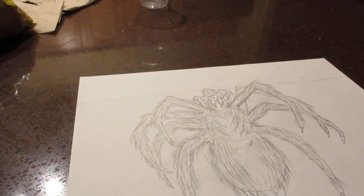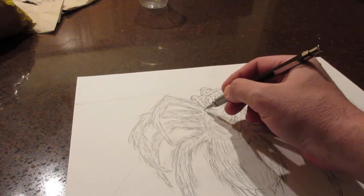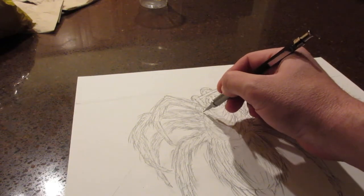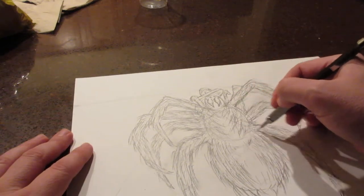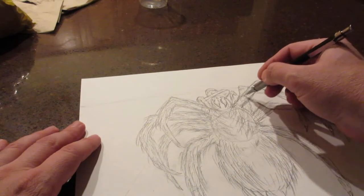Welcome back to the third part of the cowboy tarantula. So what I'm going to do is draw in some more attire to the character, maybe like a poncho. I'm going to have it come like right around here, then we'll go here, kind of like that, and then we'll have it go up a little bit like this.